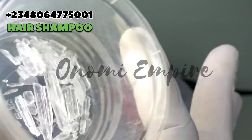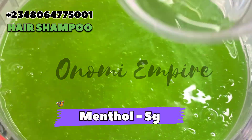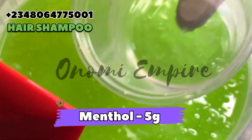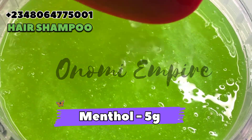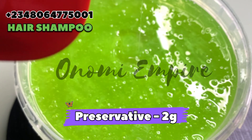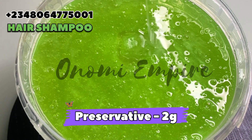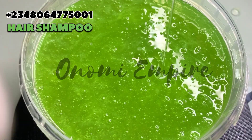Next thing we want to do is add our menthol crystals. Menthol crystals help to repair damaged hair, stimulate your hair follicles, and reduce itching and inflammation. I actually melted them earlier before adding — I just put it in without any oil. Next is our preservative.